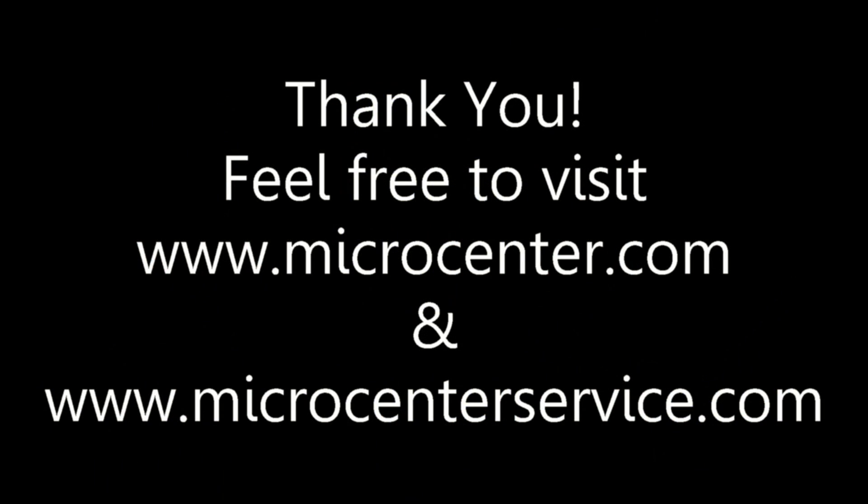Thank you for watching this iPhone 4 assembly video provided by Micro Center. Be sure to stop into your local Micro Center or shop online at microcenter.com for all of your iPhone part needs.